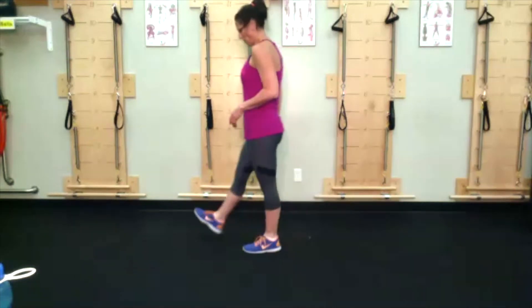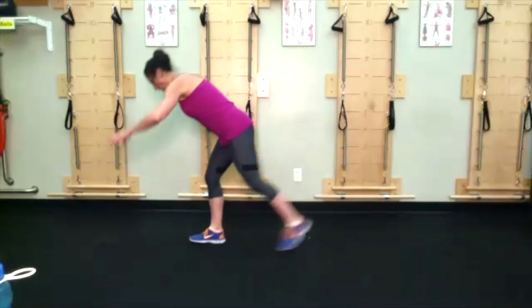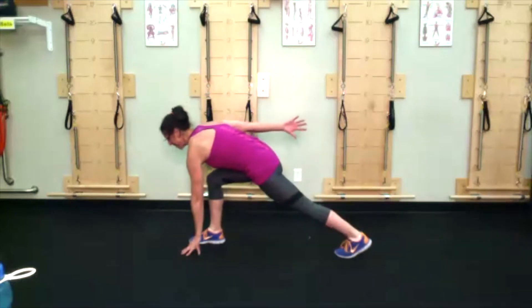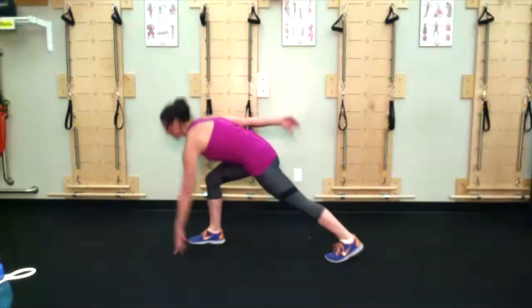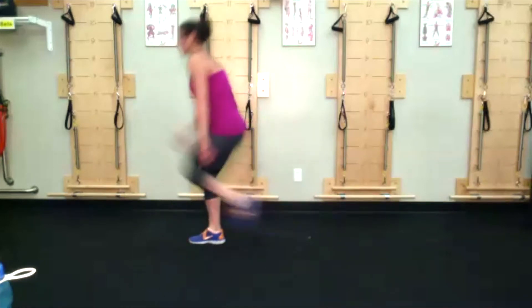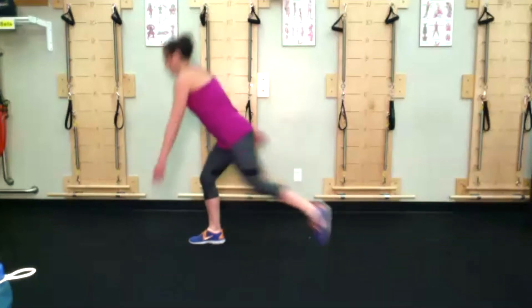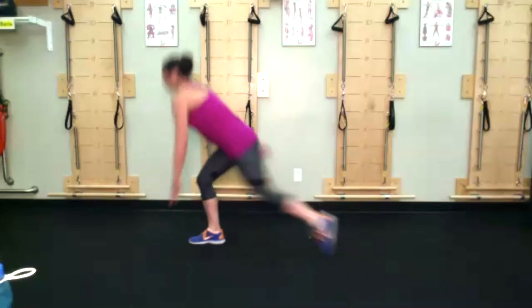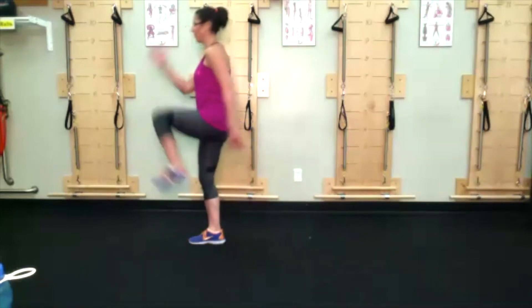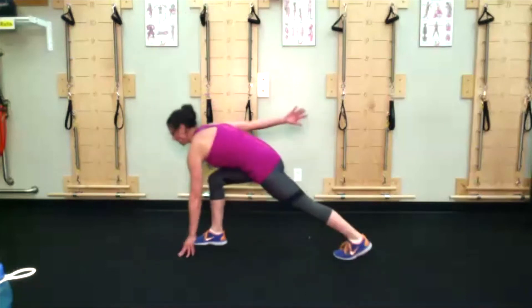Lunge thrust — right leg down first. If you don't want the opposite hand to touch, don't, but if you can, left hand comes to the ground, left knee, right hand comes up, lunge back, come up. Most of this is done through that right leg — feel that right hamstring load when you hinge forward. If you want more fun, go ahead and add a jump.